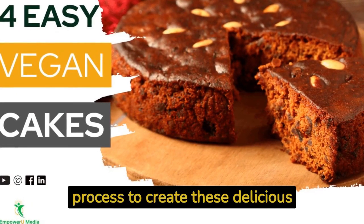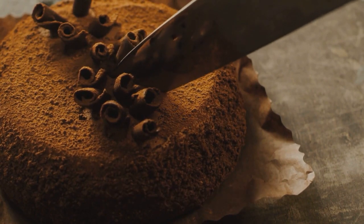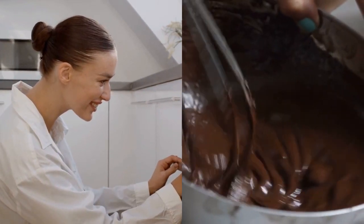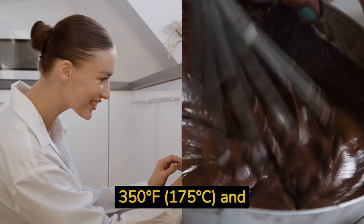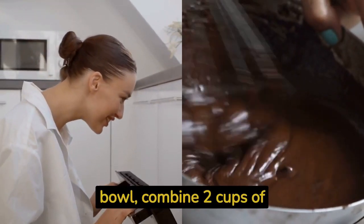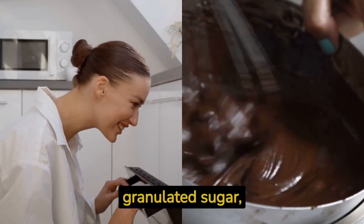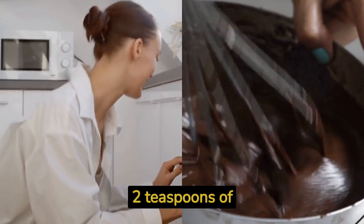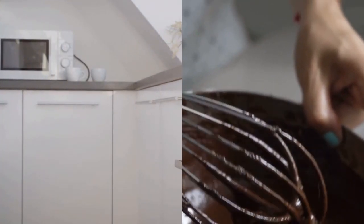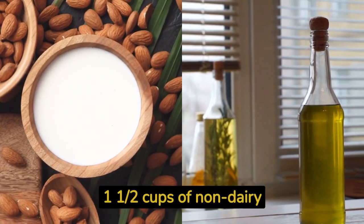In this video we provide you with a step-by-step process to create these delicious vegan cakes. Recipe number one: classic chocolate cake. To start off, preheat your oven to 350 degrees Fahrenheit (175 degrees Celsius) and grease a round cake pan. In a large mixing bowl, combine two cups of all-purpose flour, one and a half cups of granulated sugar, three quarters cup of cocoa powder, and two teaspoons of baking powder.